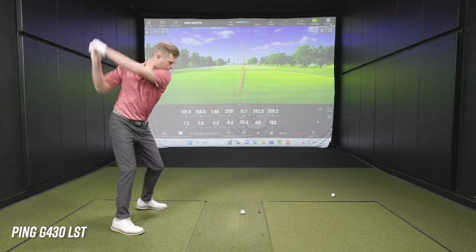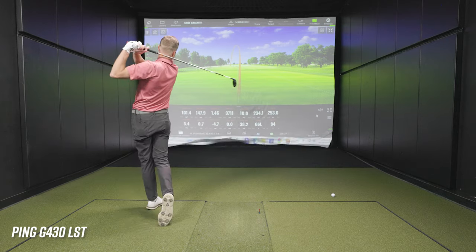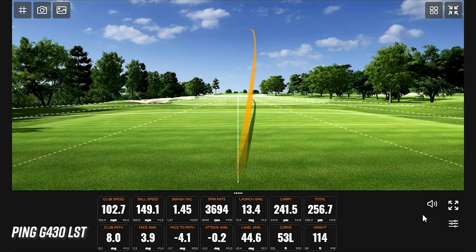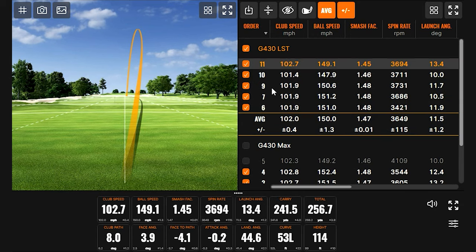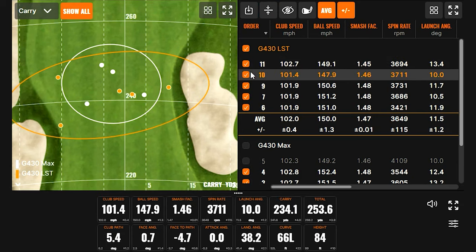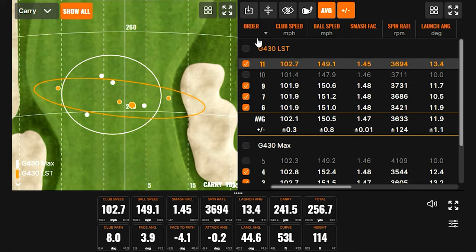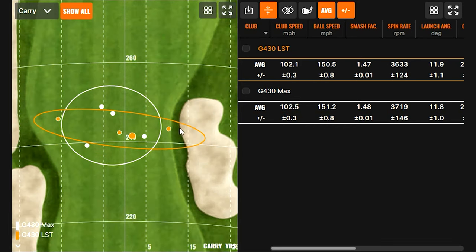The draw is working with both of these clubs — that's the stock shot. Five shots are up there now. We'll take maybe the worst one out of there, leaving us with the best four of five from each club. Looking at the dispersion map, the consistency is really impressive — both clubs in that tight circle.